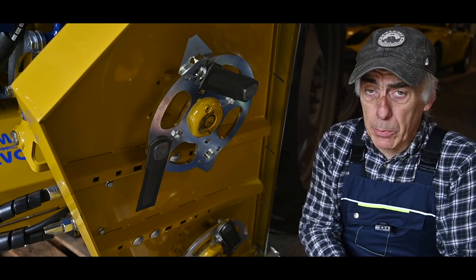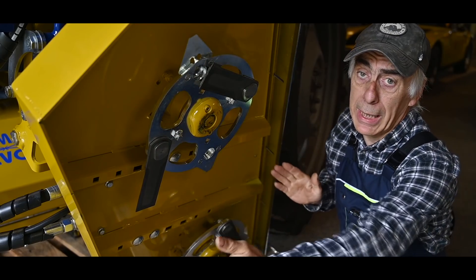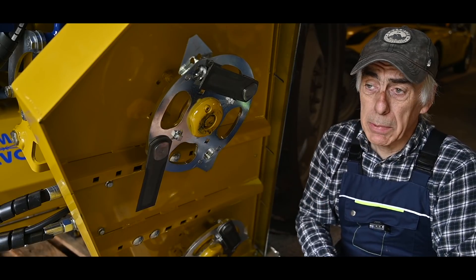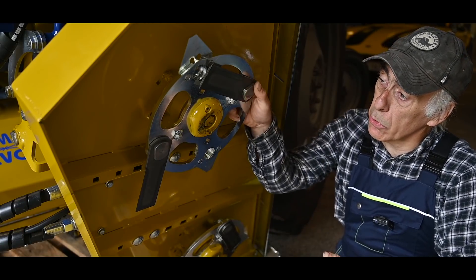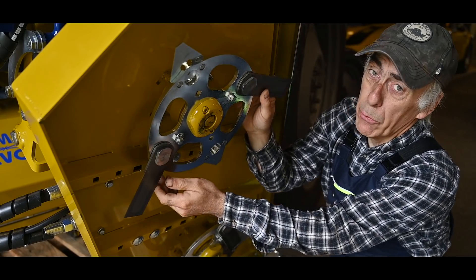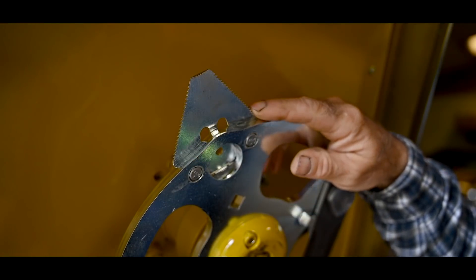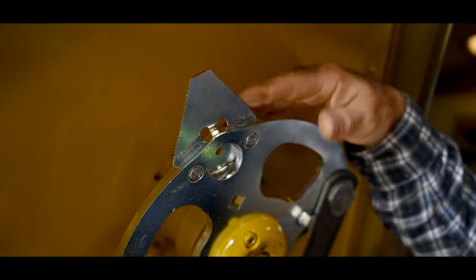Typically a hedge trimmer has blades that move back and forth over a long length — like the small ones at home. This deck is different and I deliberately chose it because people told me it cuts a lot nicer. It has rotating blades that fly out while cutting, providing a very sharp, clean cut. Not only do we have cutting blades, but there are also additional teeth which mulch the parts being cut, so you won't have long branches lying on the ground — everything gets pulverized by this blade.